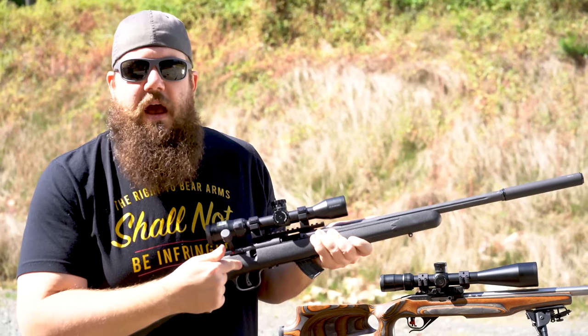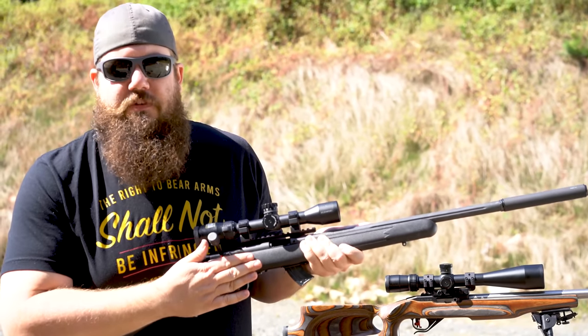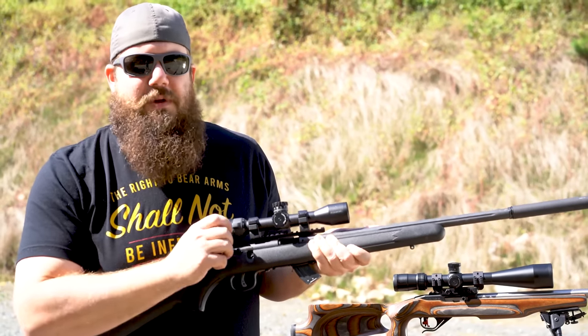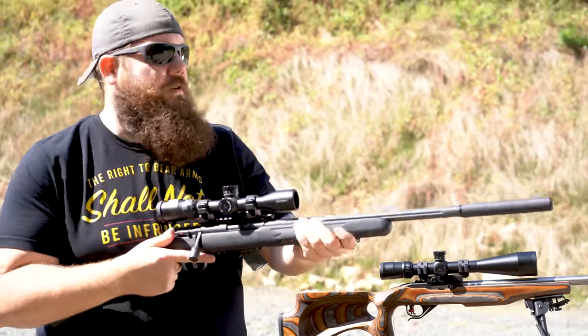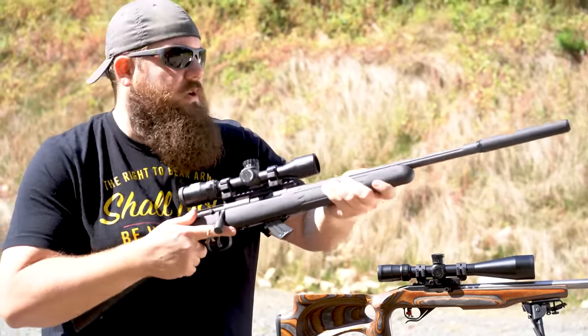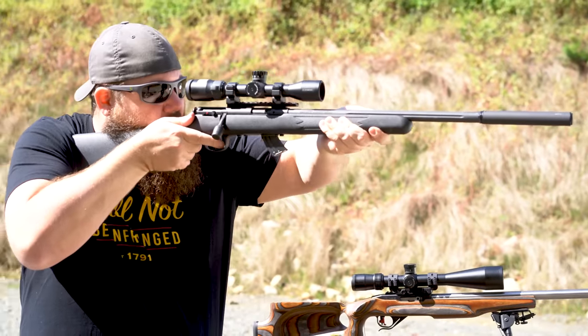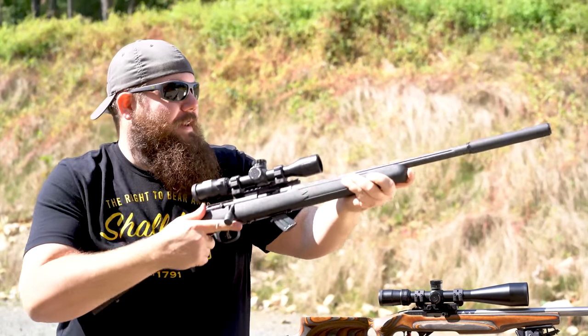With CCI Quiet loaded at 750 feet per second in the bolt gun, and with the next range over at about 100 yards providing context, this will be very quiet since there is no action noise. You can clearly hear the firing pin — that's about all you hear.